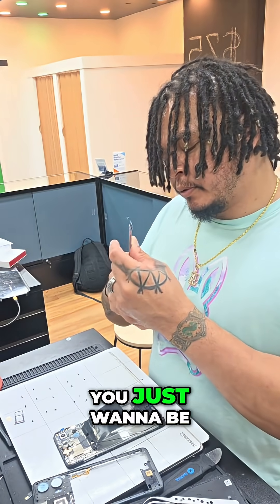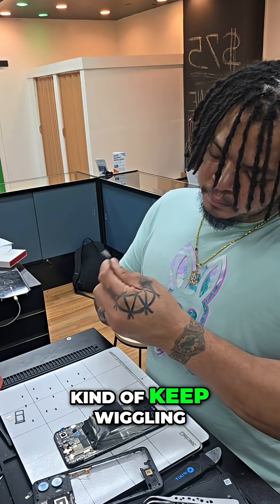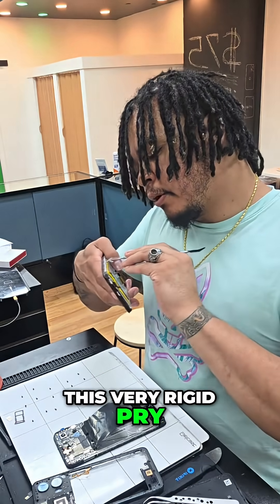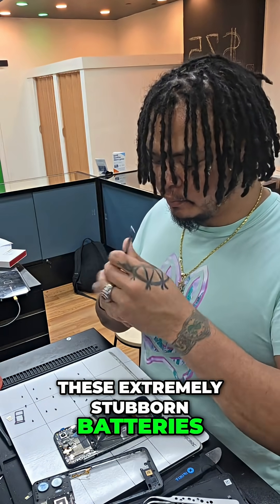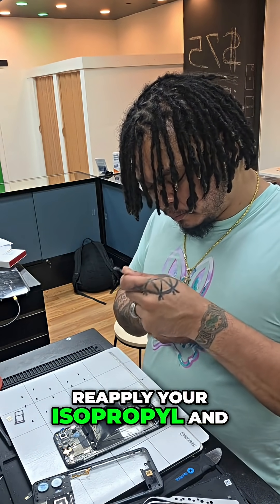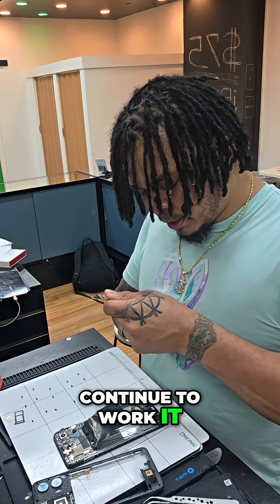Timing is your friend on this one. You just want to be very patient and keep wiggling it out. This very rigid pry tool definitely helps with these extremely stubborn batteries. So reapply your isopropyl and continue to work it out of its frame.